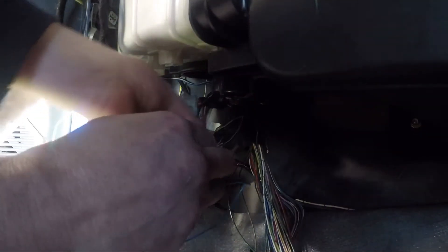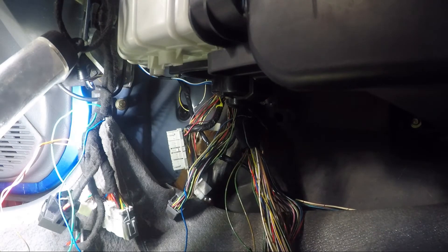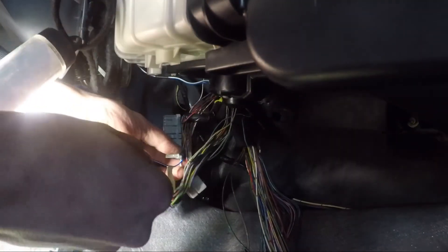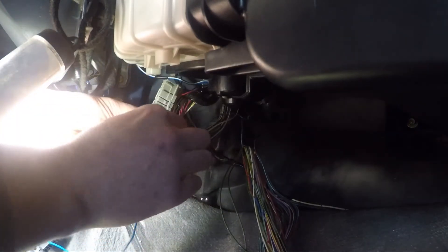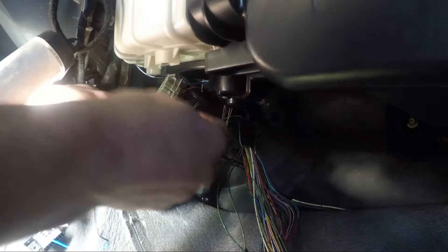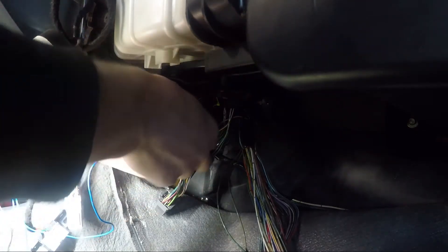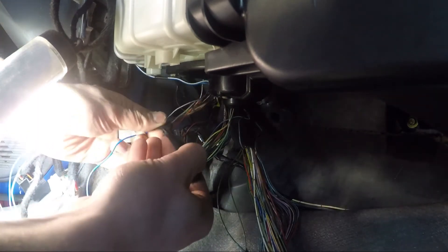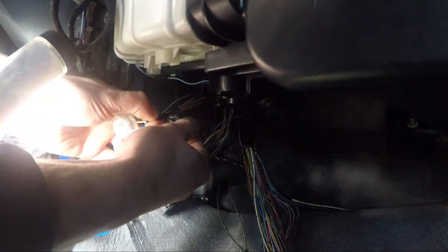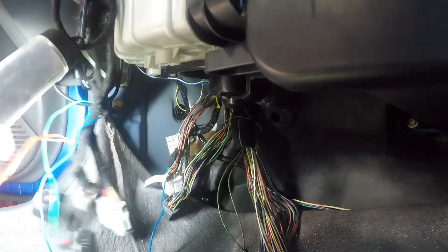I'm just going to tape it up. This tape is from Car Builders and it seems to be pretty good. They've got slightly different types — the interior tape is more fluffy and doesn't need to be waterproof, whereas the under-engine stuff has a different texture. That'll do for that.